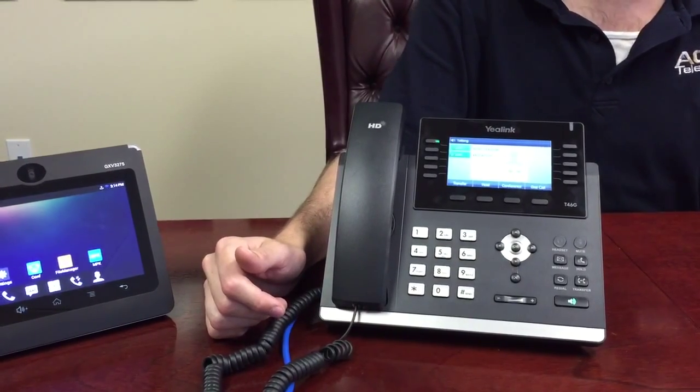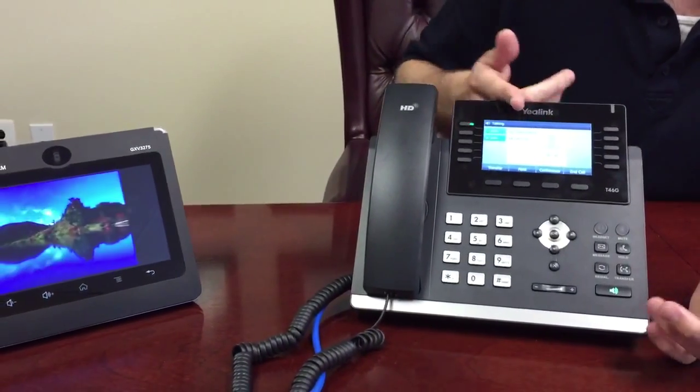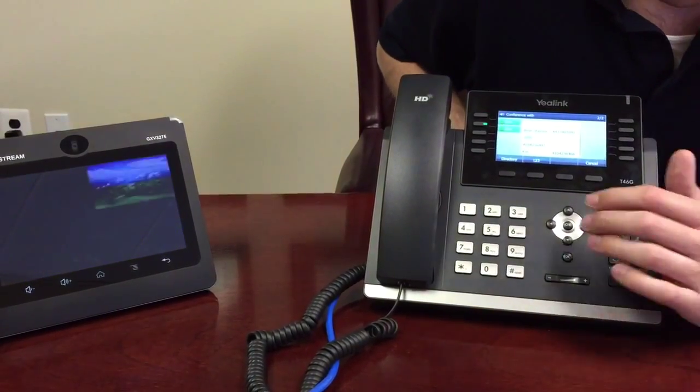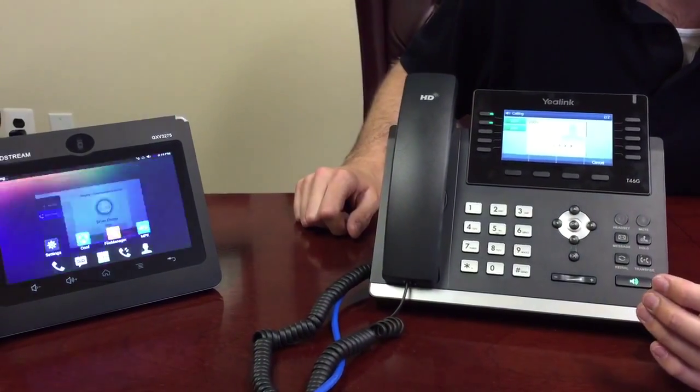Once the call gets answered, the buttons below change according to what you can do. I go ahead and hit conference. I can either dial the phone number of somebody I want to speak to, or the extension. Here I'll simply dial 2005, which is the phone next to me.